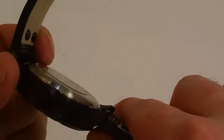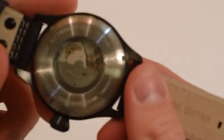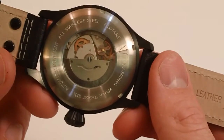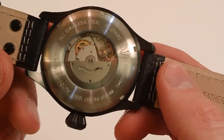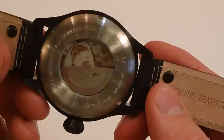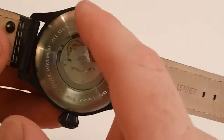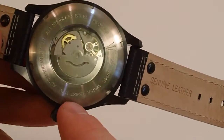This watch does come with a Japanese automatic movement. It is an all stainless steel case and case-back, and this case-back is a screw-down case-back. You need the special case-back wrench to open it up, and this is to protect the movement.